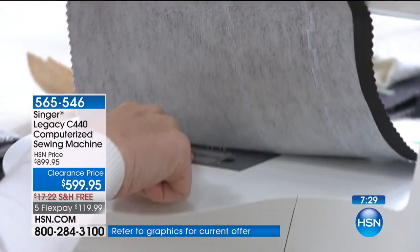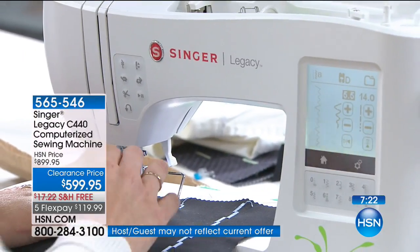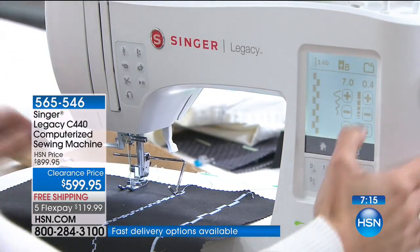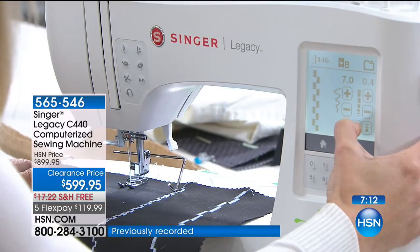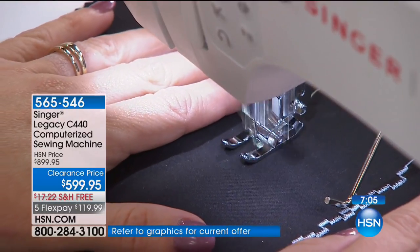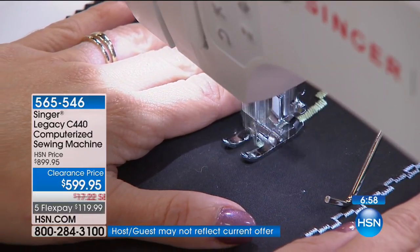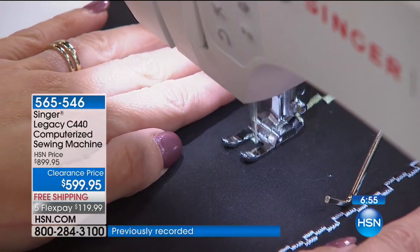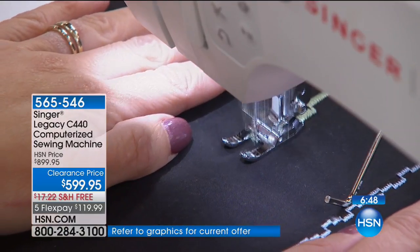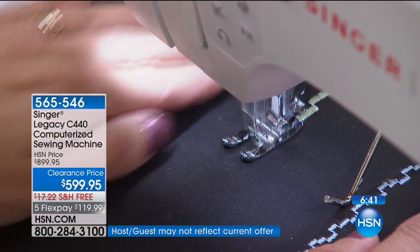There's also a reverse button, and underneath we have a transparent top drop-in bobbin system so you can actually see your bobbin before it runs out — super useful for a sewer. We're celebrating National Sewing Month today — we've never had this machine on air before. I have limited quantities, less than 300 for the entire day. If sewing is something you already have a passion for, or you want to teach your teenager, with FlexPay you get it home for less than $120. This could be that very special Christmas gift.